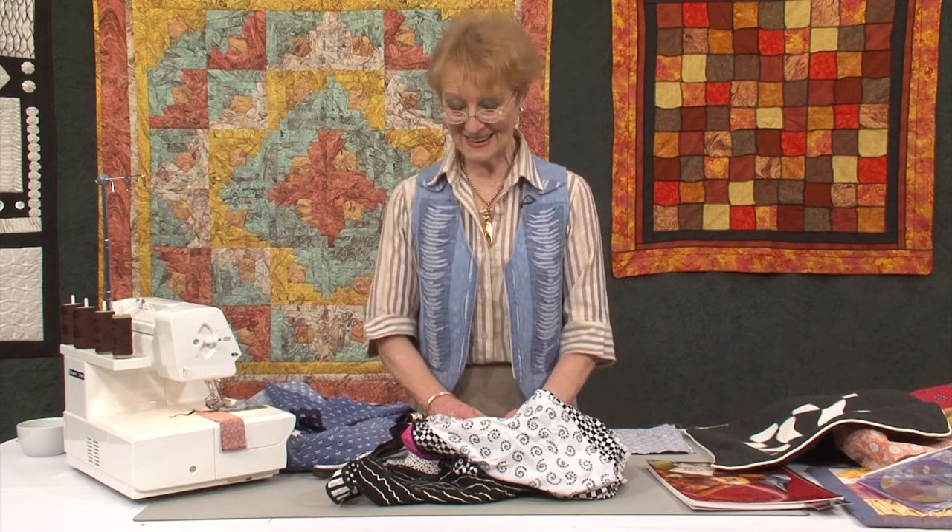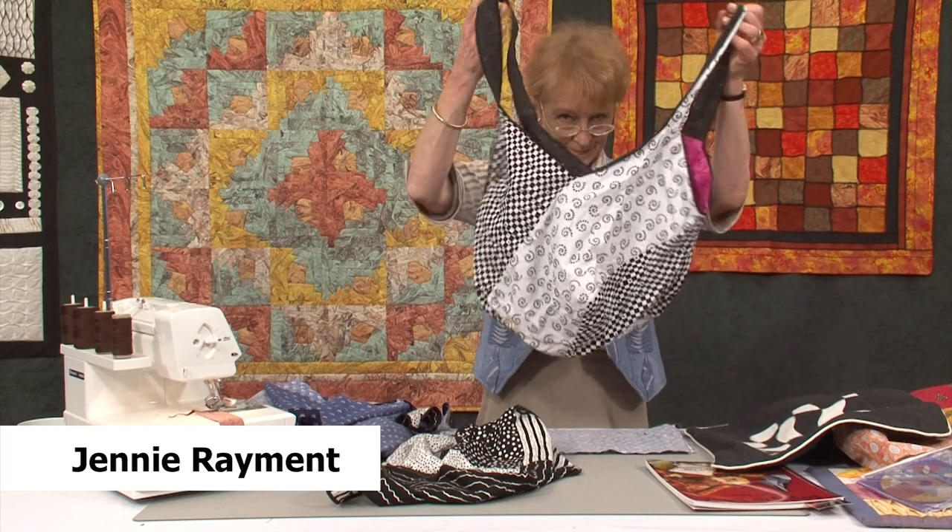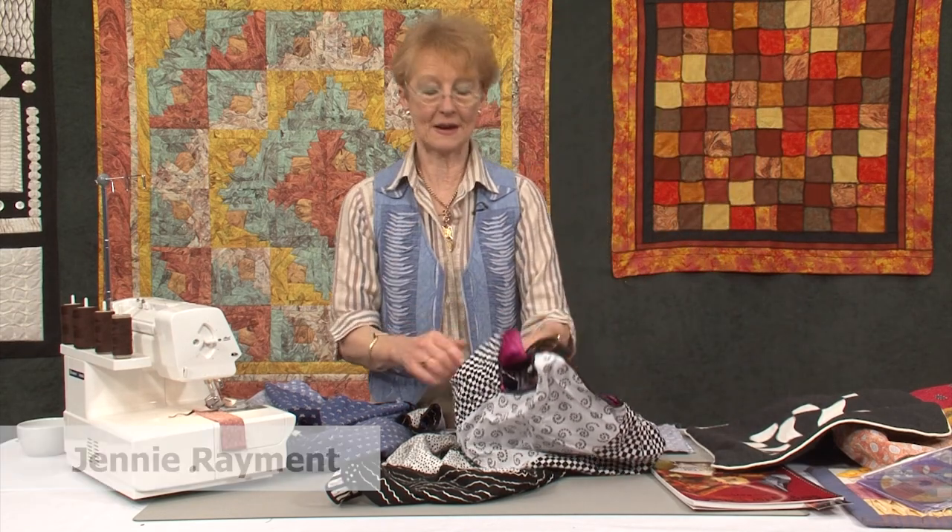Today I'm going to be a bag lady. I'm going to make a sling bag. There is a sling bag. You will learn how to make it.